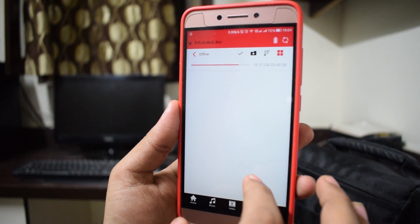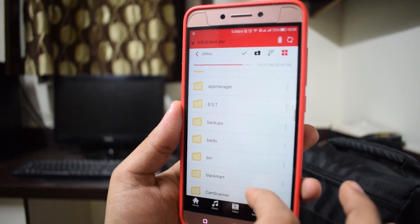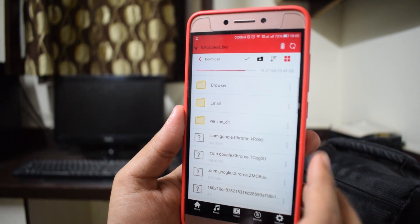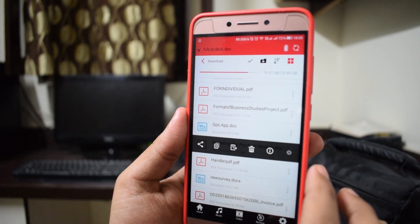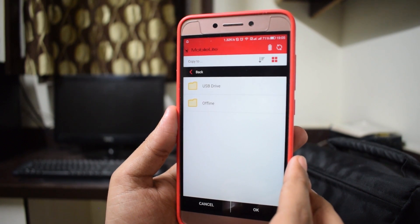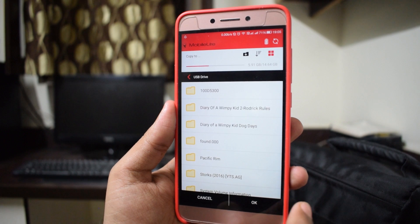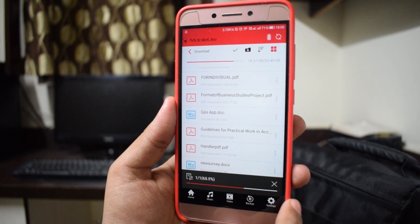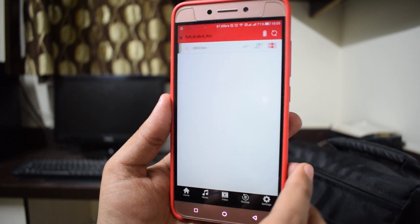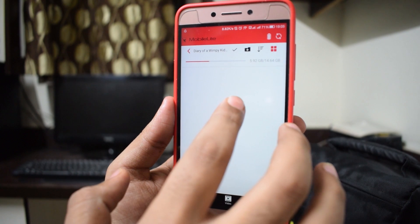The device itself is really nice to use and does what it does really well. Let me show you how to transfer data from your phone to the device connected to the Mobile Lite Wireless. I'm transferring a PDF — copy it and paste it into the USB drive or SD card connected to the device, and it will be done in seconds. The time it takes depends on the size of the file.